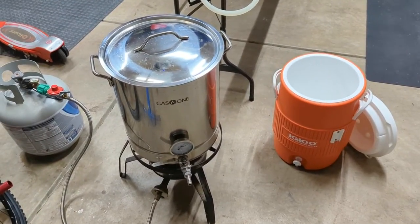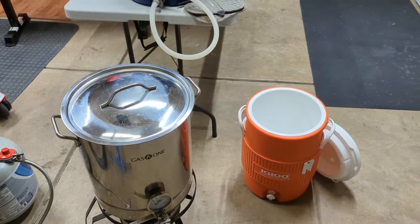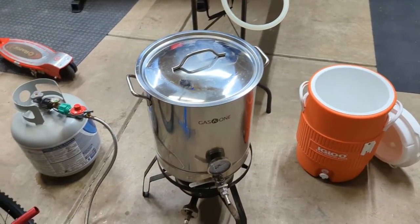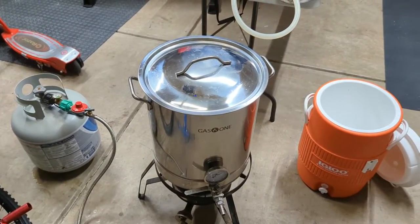Our sparge water just hit the 170-degree mark. I'm going to go ahead and transfer it into this vessel and let it sit closed to keep temperature while I do our first runnings in the kettle, and then we're going to Vorlauf after this.